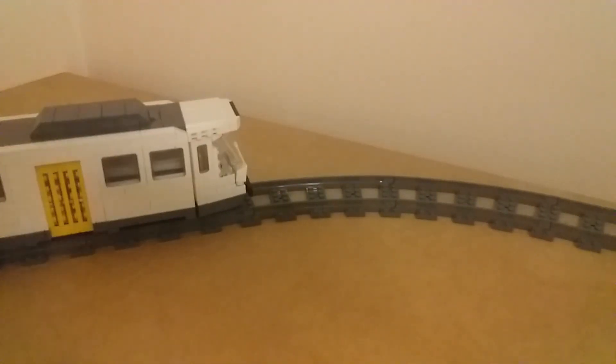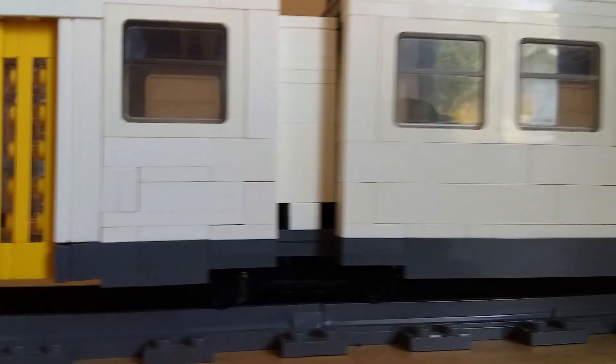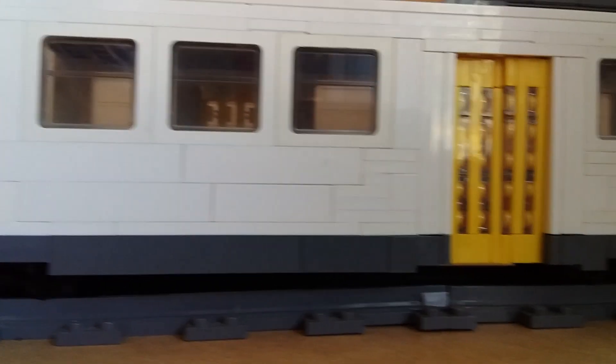If you like this model, stay tuned, as I plan on making more videos on other marks I've designed for Melbourne, Sydney and around the world over the last few years, as well as sharing the many complex technical aspects from them and more.